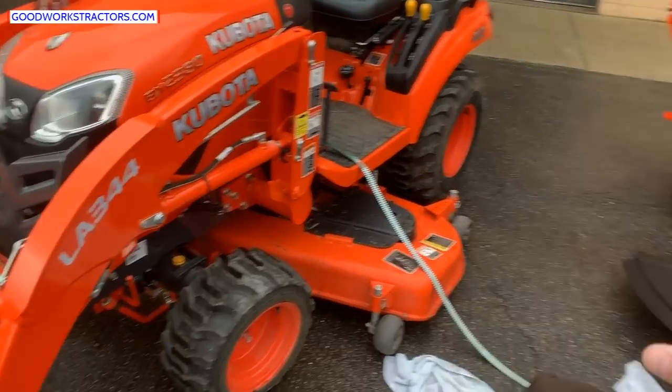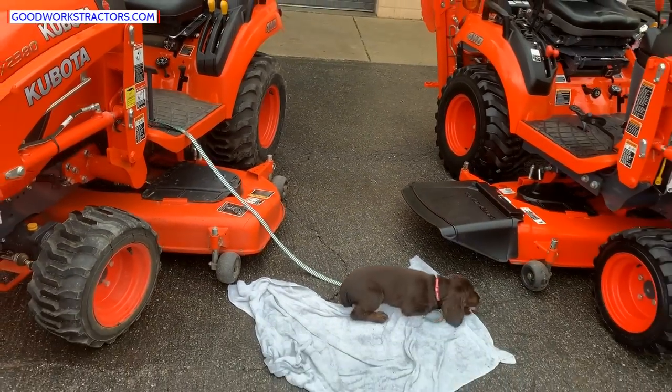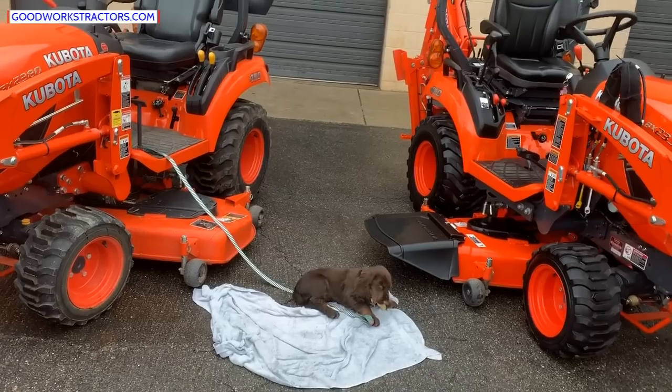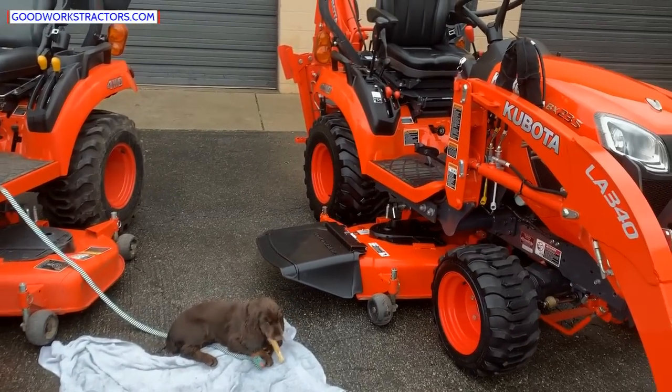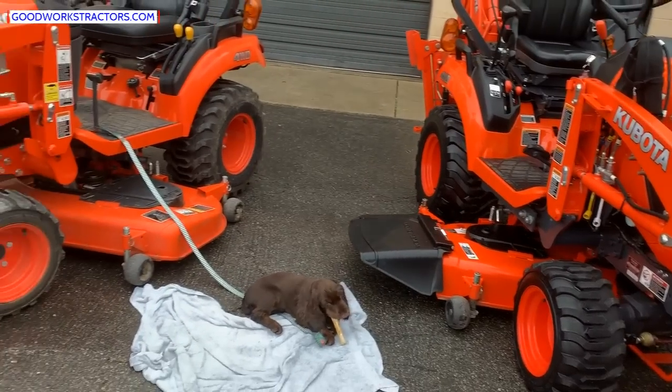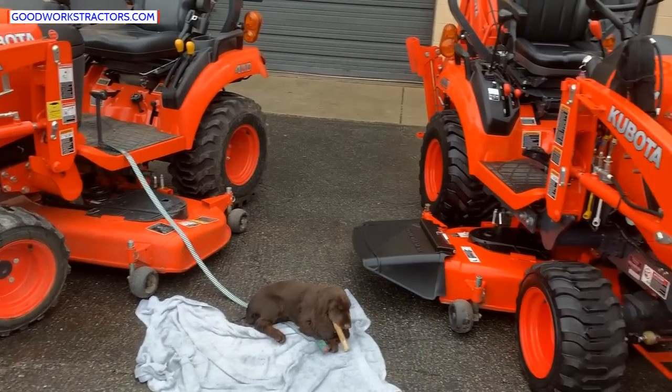Both tractors have R4 tires. They're also available with turf tires, but R4 is the most common pattern. These won't tear up your lawn unless it's a wet, soggy day — and in that case, any tractor tire will do that.